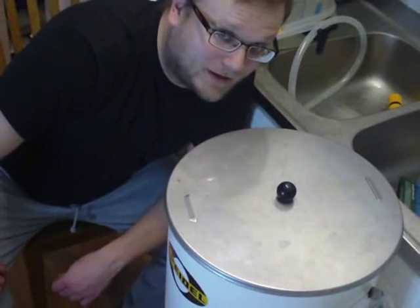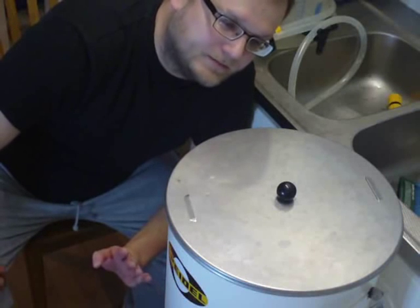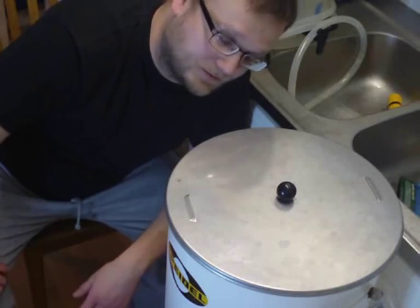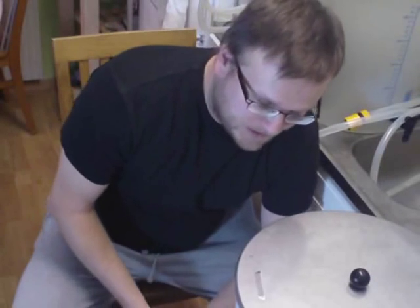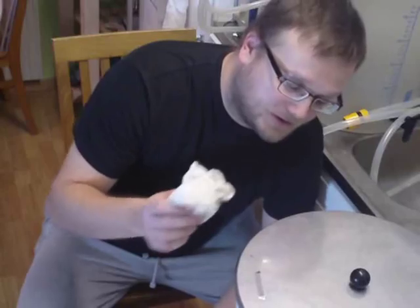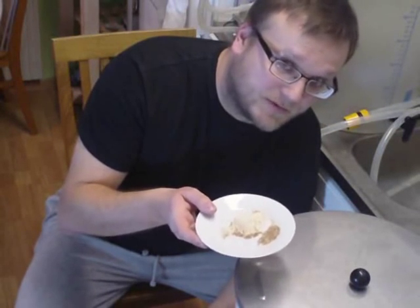I didn't get the camera up in time, but I added 1 ounce of Pearl hops — 28 grams — for flavor just a second ago. With about 15 minutes remaining, I'm now going to add half an ounce of Cascade hops — 14 grams — for aroma. I'm also going to add some yeast nutrients and Protofloc.